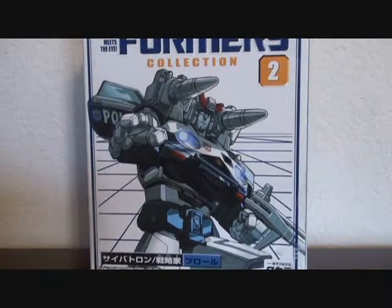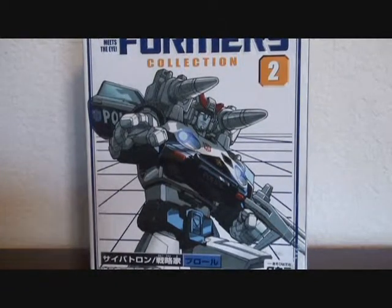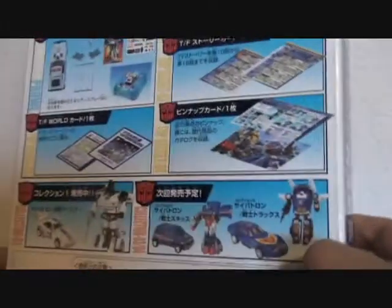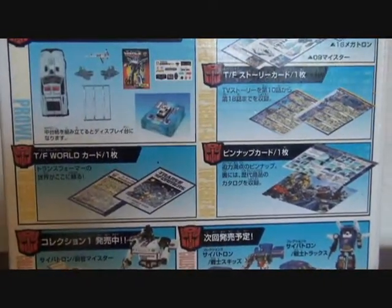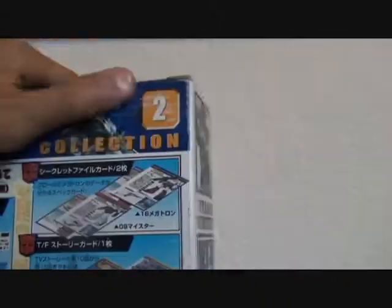This is the video review for G1 Prowl. It comes in this nice box and this is a reissue. It's part of the Transformers Collection series — he is number two.